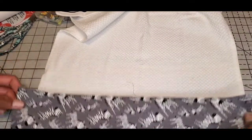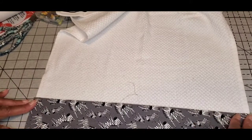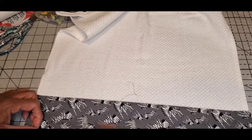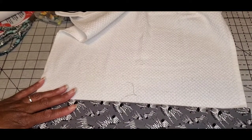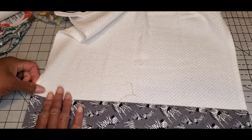Actually, I think it would look even better if I just covered the stripes up entirely. The stripes are cute and all, but I'm going to go ahead and cover them.